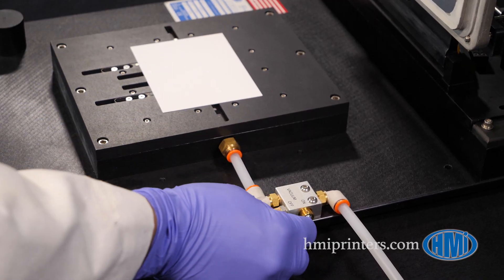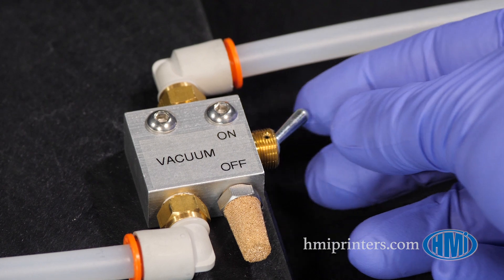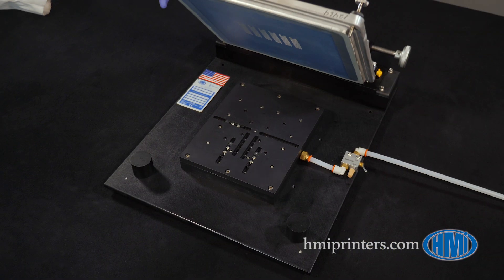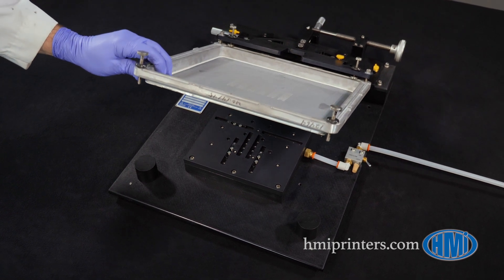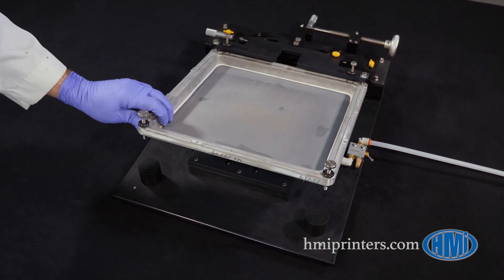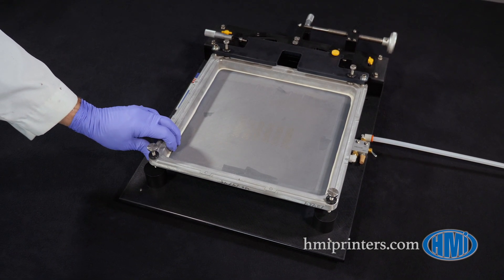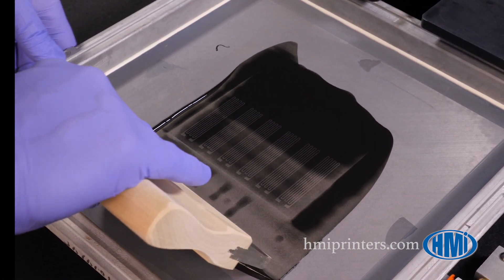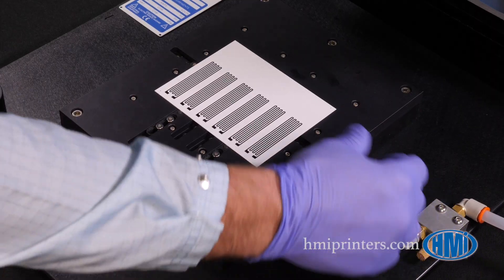The substrate on the tool plate is held down during printing by vacuum, which is turned on and off with this switch. The hose from the switch connects to the vacuum supply. HMI offers electric vacuum pumps and Venturi vacuum generators as options, or you can use your own house vacuum source.